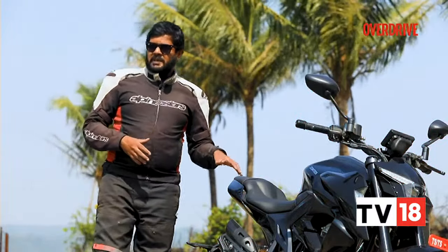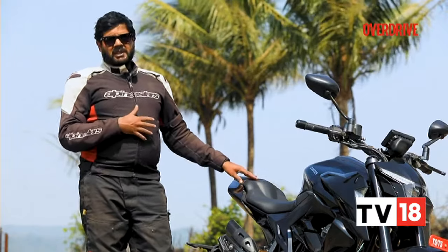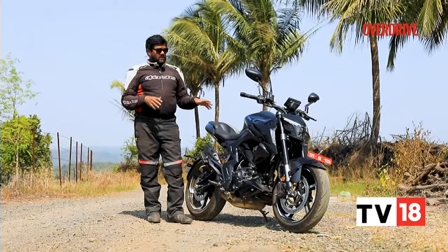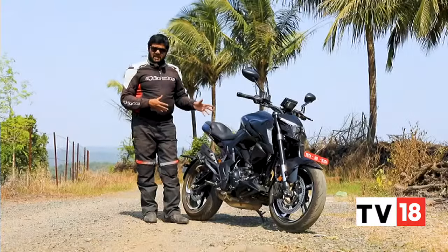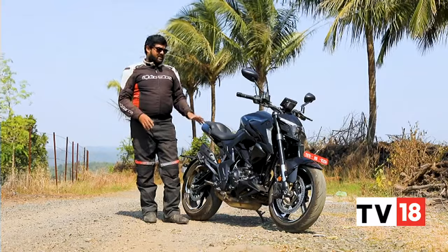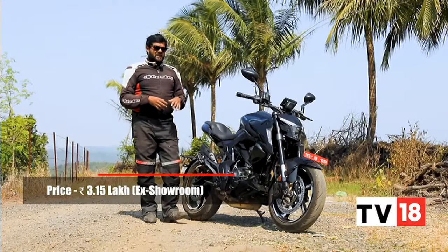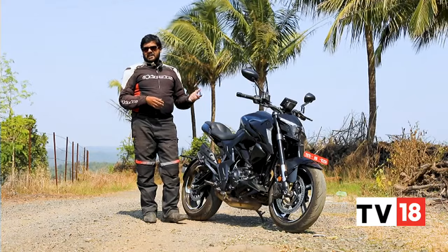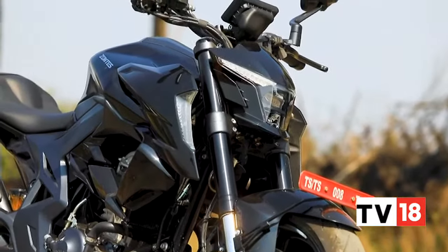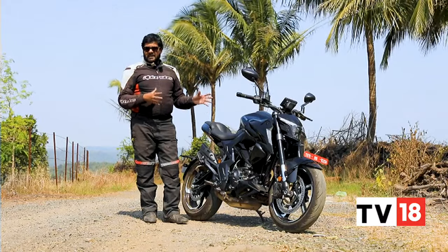You'll have to shell out Rs 3,20,000 to own the Zontes 350R. Should you be willing to part with that kind of money for this machine? According to me, no — not really. The Zontes 350R does have a lot going for it in terms of design, its first-in-class electronic features are unmatched, and the engine is a real highlight personally. But when you consider factors like build quality and the plastics used, they're not on par with a machine that costs around 3 lakh. And when you consider that the BMW G310R and the KTM 390 Duke — this machine's competition — are actually more affordable, and they excel in ride and handling dynamics, I'm sorry Zontes, the 350R doesn't really cut it for me.